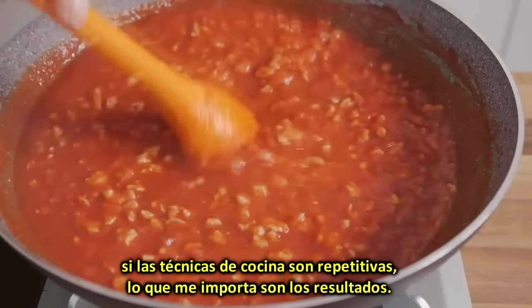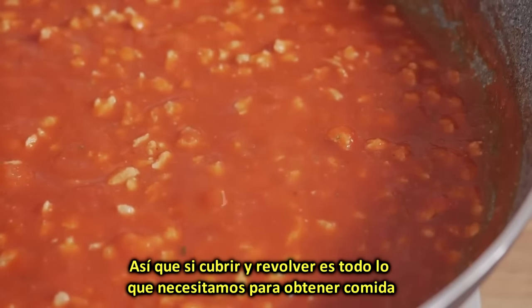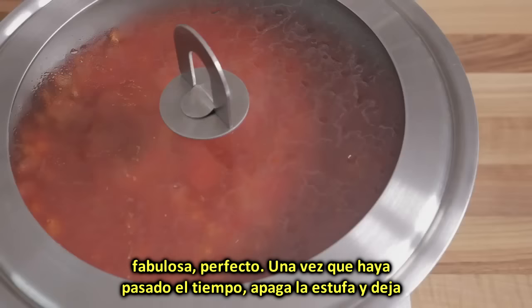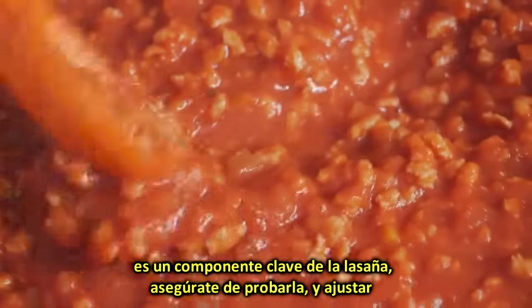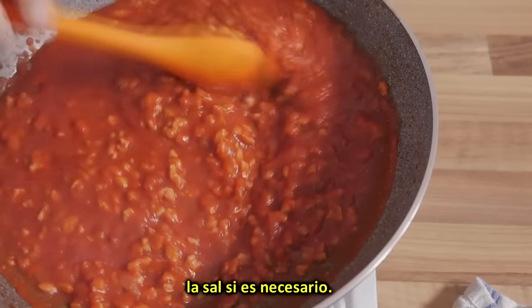It's not really my fault if cooking techniques are repetitive — what I do care about are the results, so if covering and stirring is all we need to do to get great food in return, perfect! Once the time has elapsed, turn off the heat and let the sauce cool down completely before using it. Since the sauce is a key component of the final lasagne, make sure to taste it and adjust the salt if necessary.